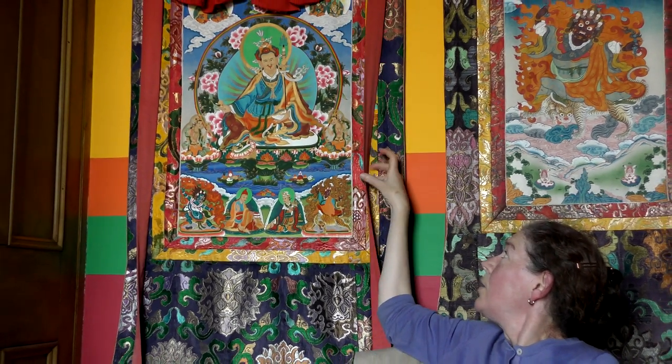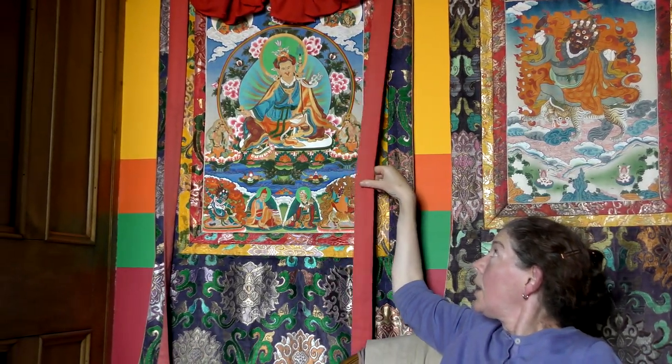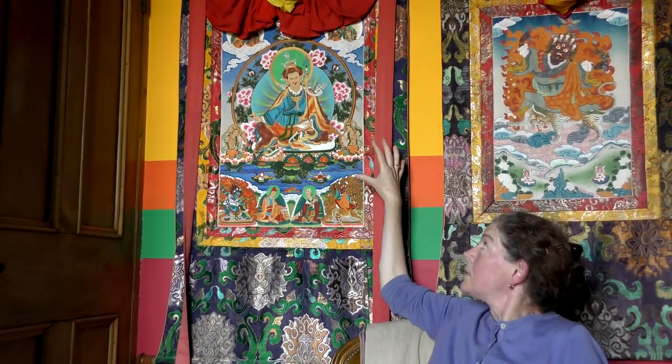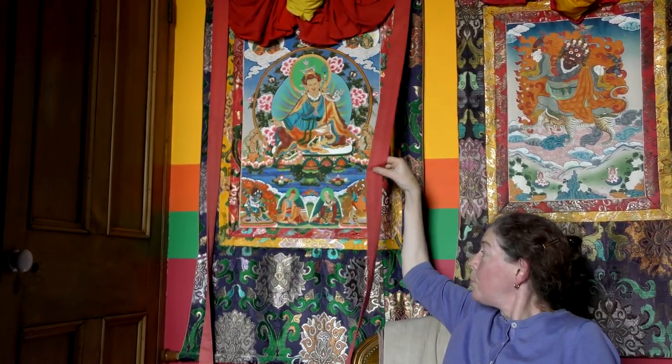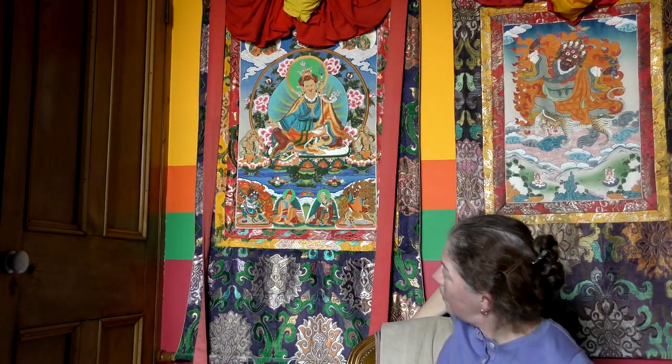These are known as the bird's wings, and these Tankas could be tied onto the inside of a tent. The bird's wings would be used to secure the Tanka so that it didn't blow or move about too much in the wind of the tent. So that's basically what it is.